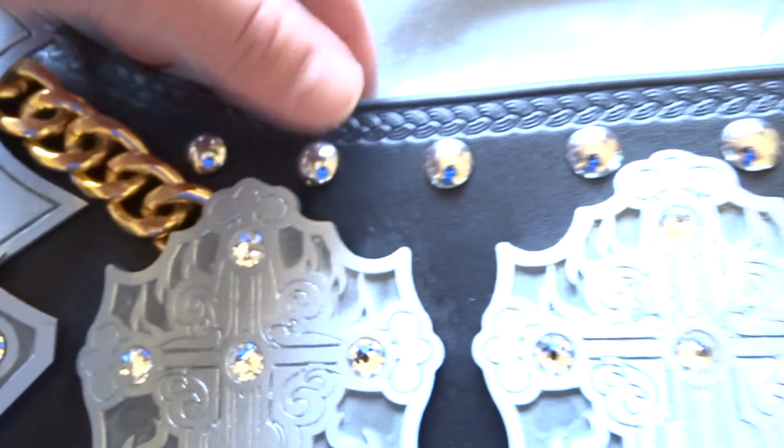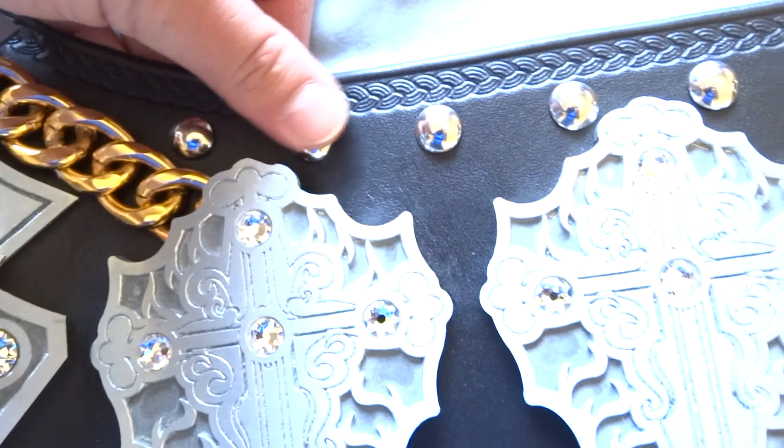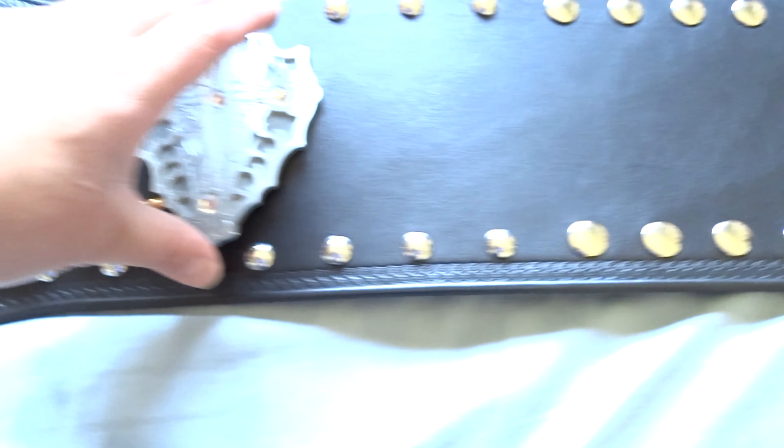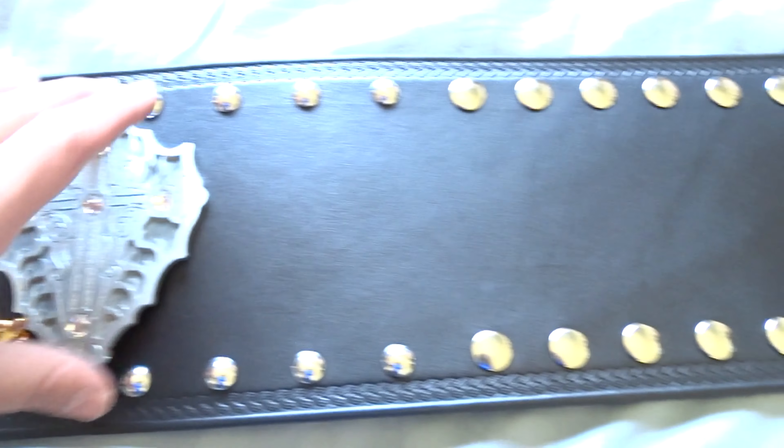It does have four side plates, two on each side, and all four side plates are identical to one another. When I first saw the belt I thought these were snaps like on the TNA title, but they're not — they're just studs. Here are the actual snaps. It definitely has a nice white cut to it, kind of like the TNA belt, which makes sense because it is a white plate. These are non-plated brass plates. It does have a chain going all the way down here and up here as well.